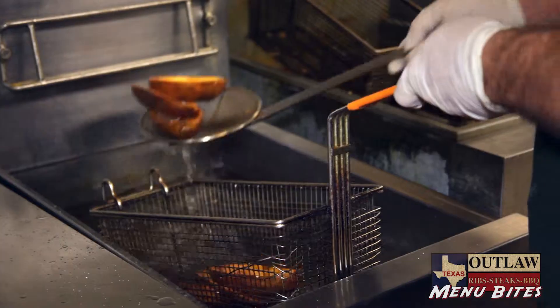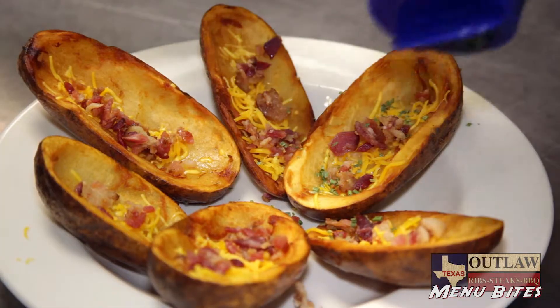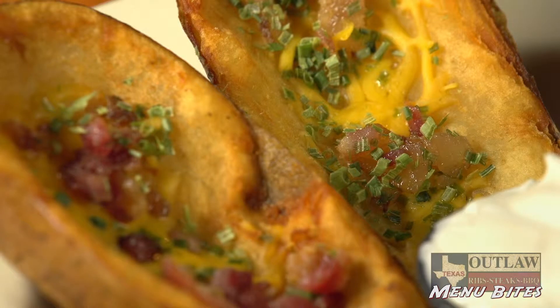Our potato skins are deep-fried, then topped with cheese and bacon, with a little bit of sour cream on the side.